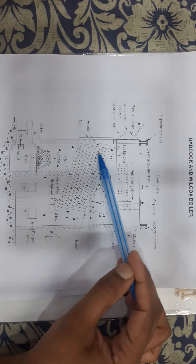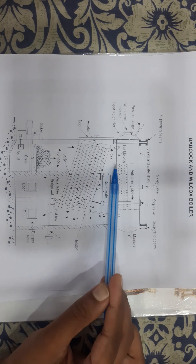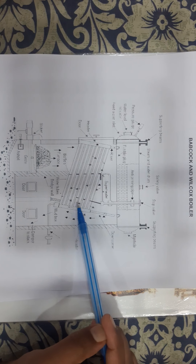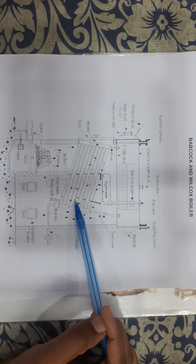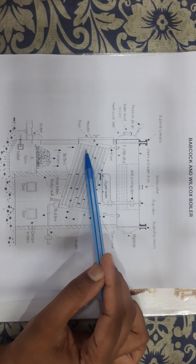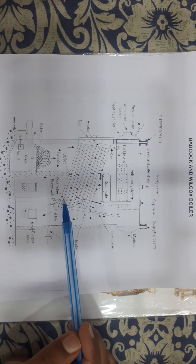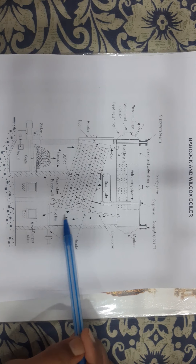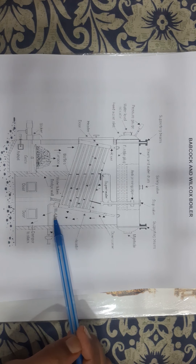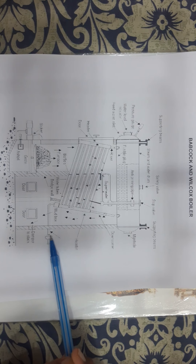The drum is followed by water tubes which are arranged below the drum, and they are connected to one another and to the drum through headers. The header in which water flows from the drum to the tubes is called the downtake header, while the header in which water flows from the tubes to the drum is called the uptake header. Soot deposition takes place in the mud box, which is connected to this downtake header.